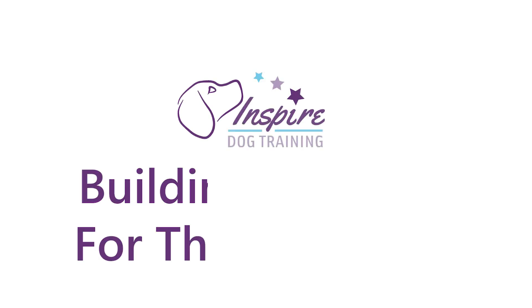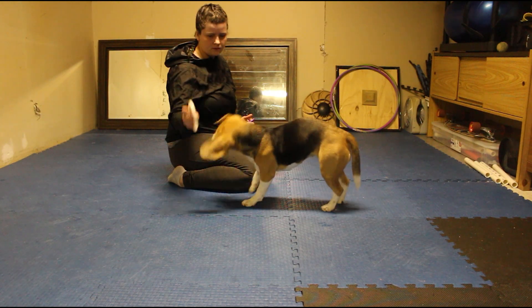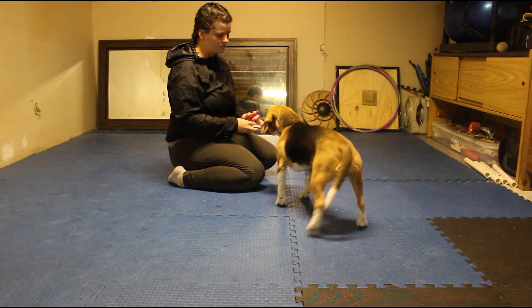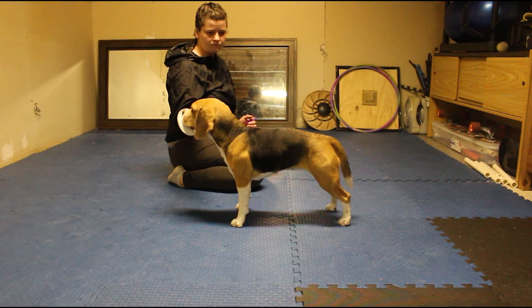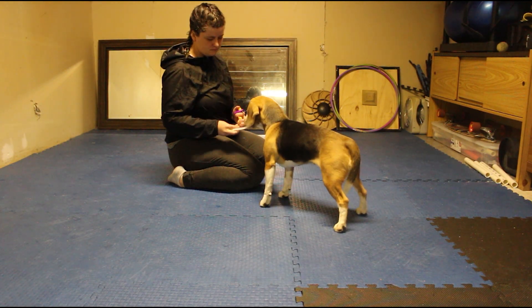Welcome to the building duration for the indication behavior lesson. Once your dog is comfortable touching their nose to a target plate, the next step is to build duration to the behavior. In nose work, you want your dog to hold their nose at source, not just touch the hide and leave.